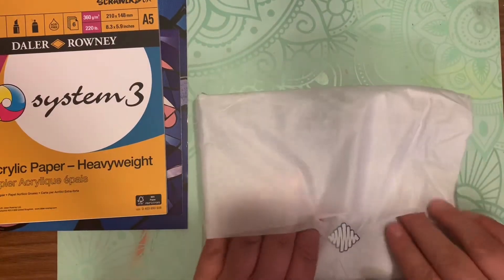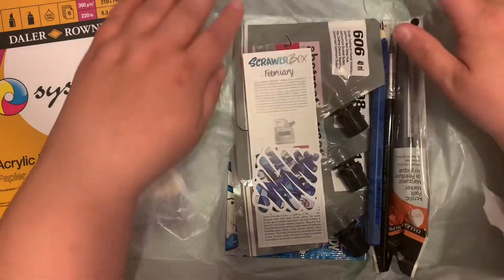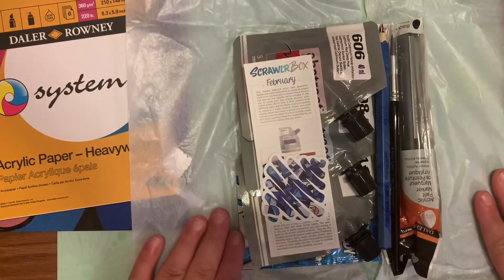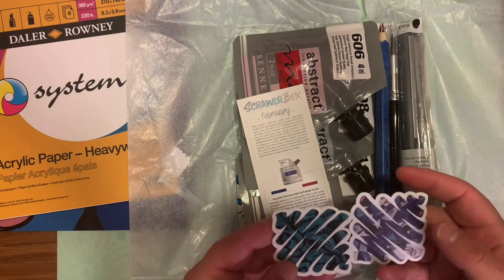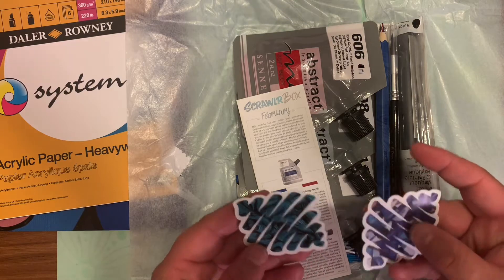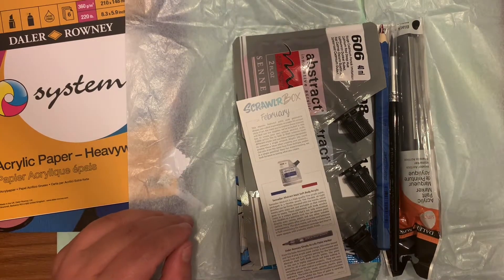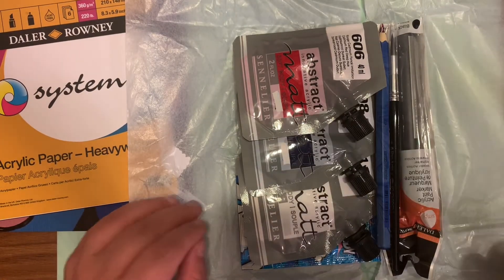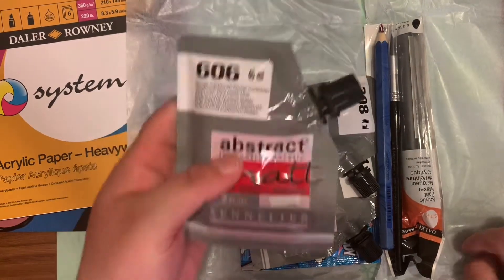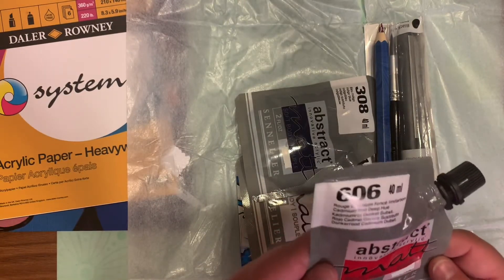Now moving on to the good stuff — we're going to open up the box, well the tissue paper I should say, and it's always packed nicely. There's not one but two stickers; they are making up for last month which they didn't include a sticker, so I appreciate that. Scrawler Box never stops with their stickers. And of course there's the menu — we get three soft body acrylic paints.